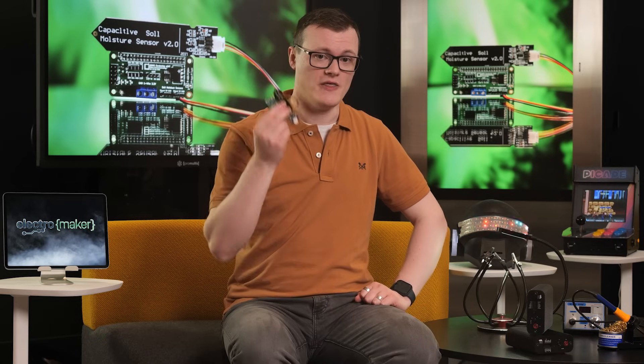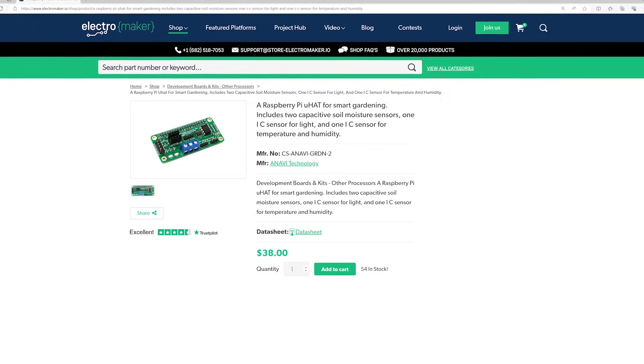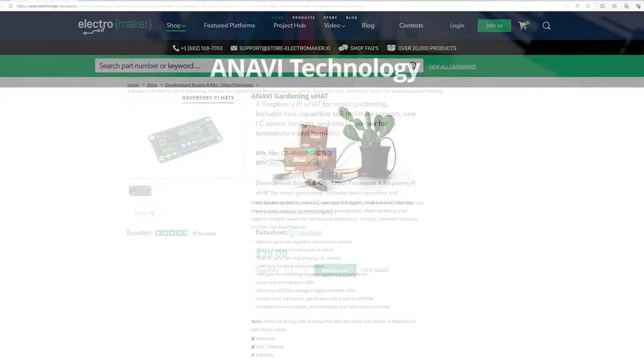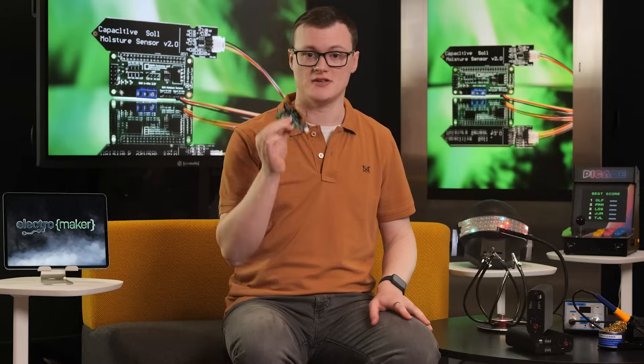Gardening is a very relaxing and fun task — well, when you're not the one doing it. So for those who really don't have a green thumb or are just too lazy to water themselves, this micro hat is an excellent solution for you, by providing all the necessary digital and analog interfaces needed to record soil moisture, light levels and temperature so that you can create the perfect automated growing system.